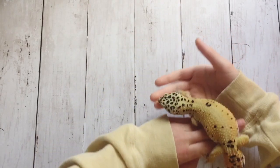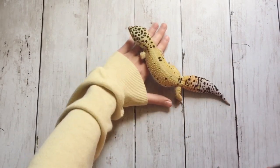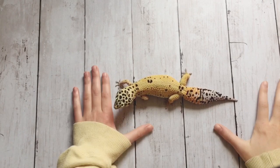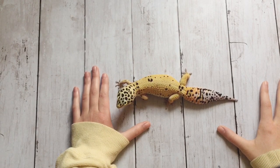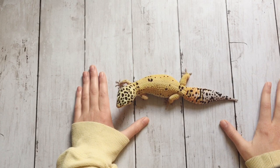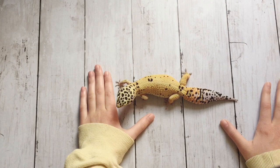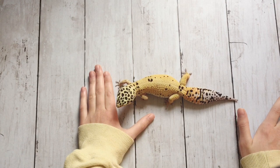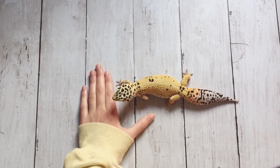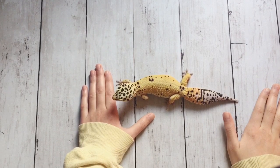If your leopard gecko just looks healthy and is not as thick as you want, there are some things you can do. A lot of people automatically think of feeding them more when they want their leopard gecko to gain weight, but this is not a good idea. Feeding them a lot more than normal might increase their weight, but it could also lead to health problems and obesity, which is extremely dangerous for leopard geckos.